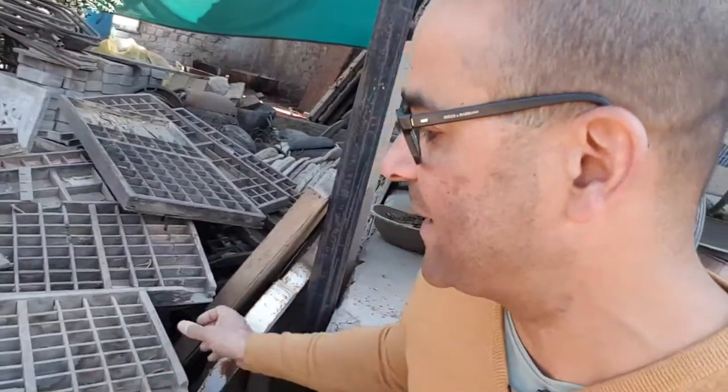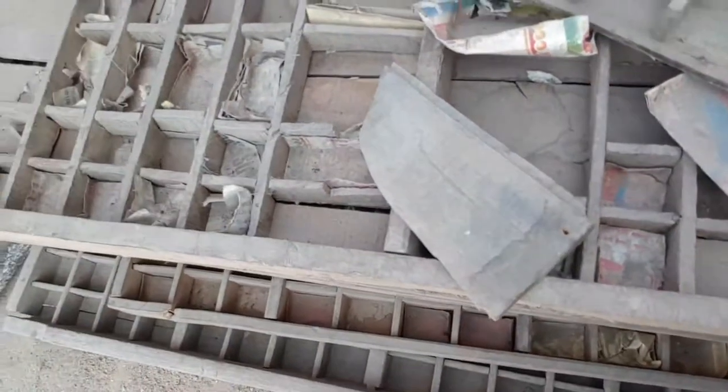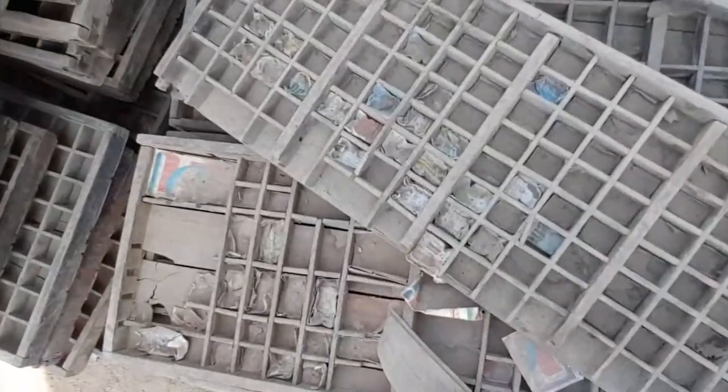So these are the trays here in the original condition that we find them in, and you can see the really worn and broken condition. Each one of these would have housed a different size of font and a different style of font.